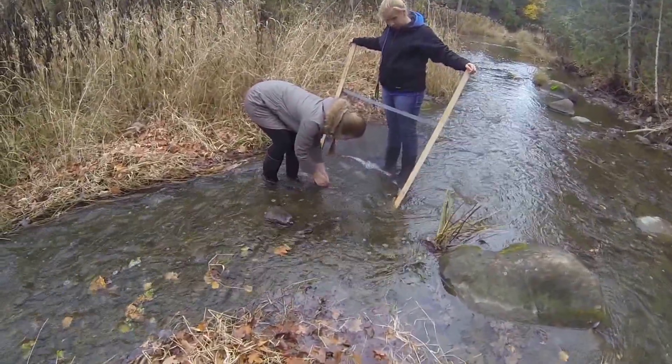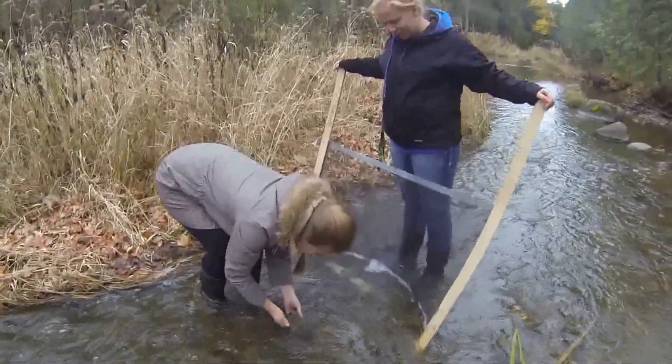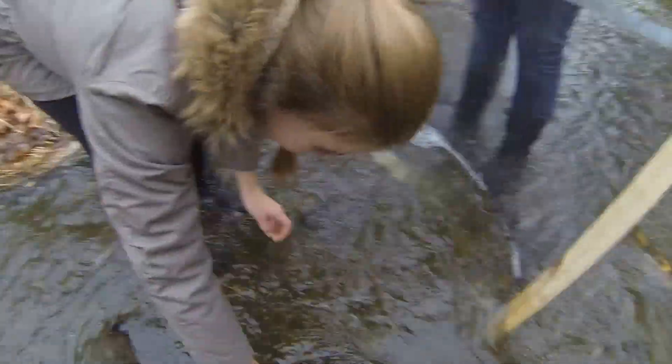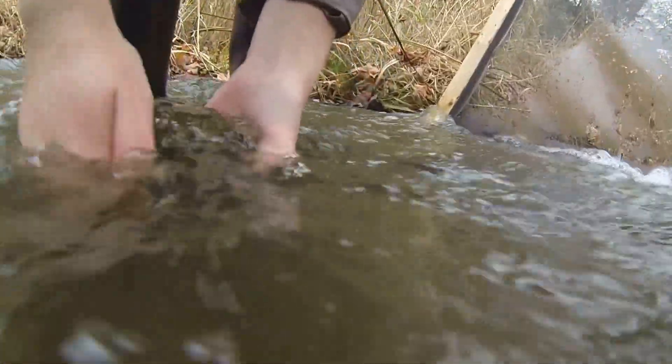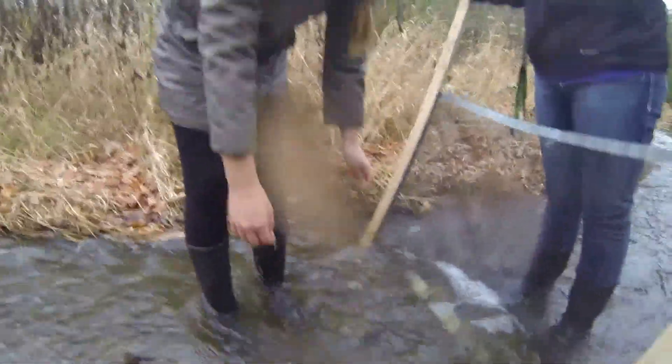I'm going to come in for a little bit of a close-up here, just to give you that idea of what goes into this. That is lovely. Nice work, Laura. Keep it up, though — we've got a little bit more time left.